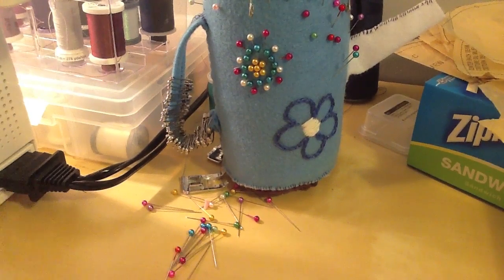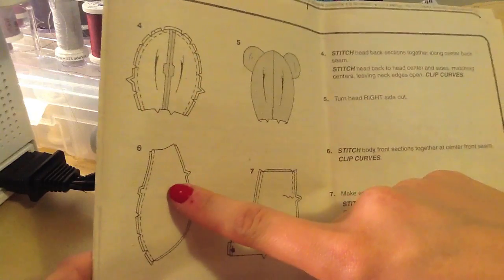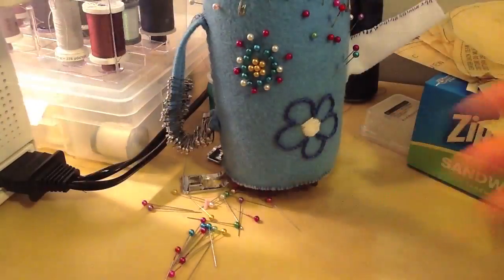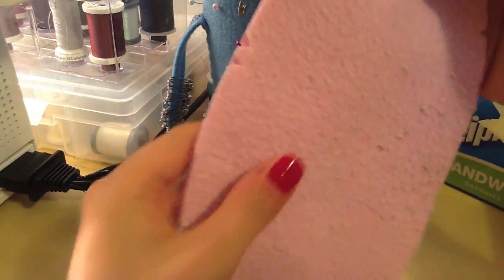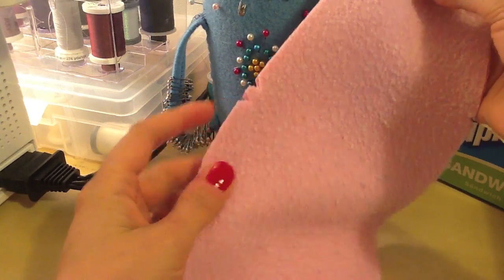I'm back again. My previous video went over how to make the head for the Simplicity Memory Bear, and now we're going to be starting at step six, which is to stitch together the front of the body. I have everything cut out — here is my front body piece — and I'm going to stitch with right sides together, down along the side with the double notches.